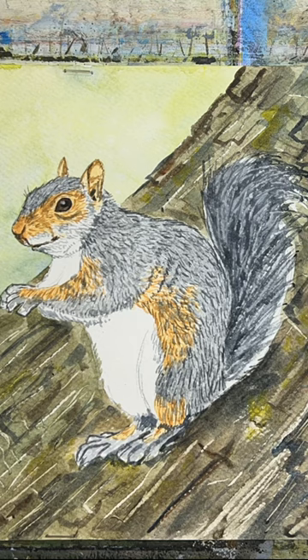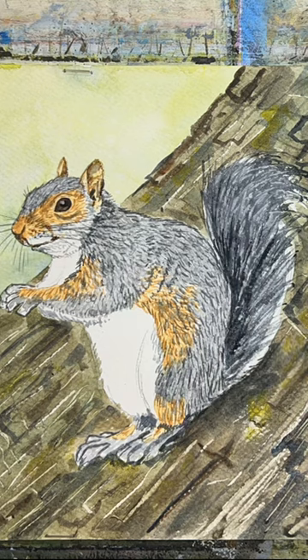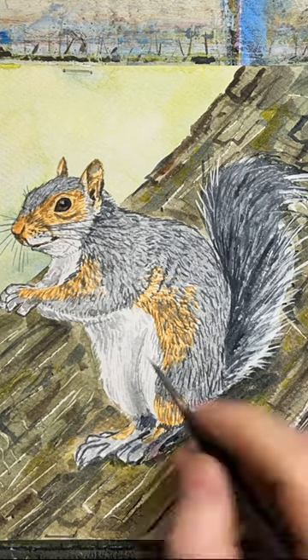The tail is done exactly the same way with a biro lid, adding more paints grey for the darker parts and the shadows.